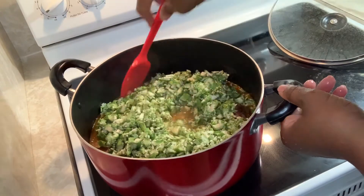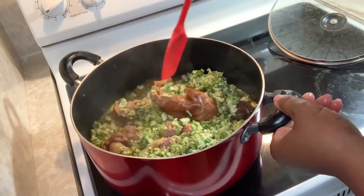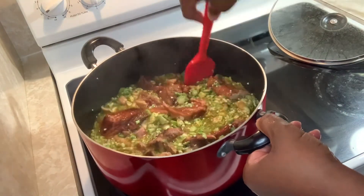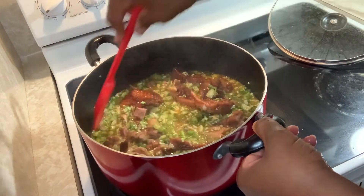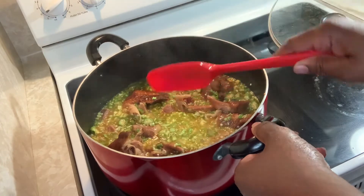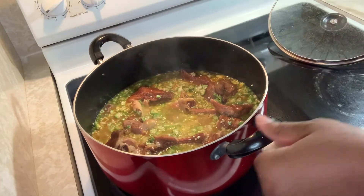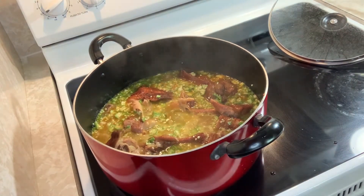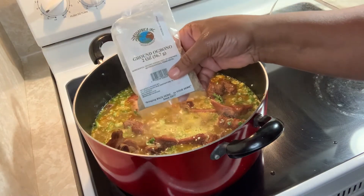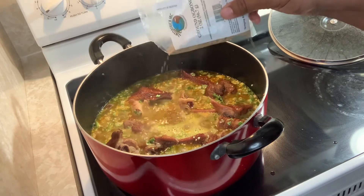I'm gonna blend the ogbono in here like this. This is a two-ounce pack of ogbono. I'm not going to put the whole thing in — I'm gonna put maybe half of it inside the pot with the okra.